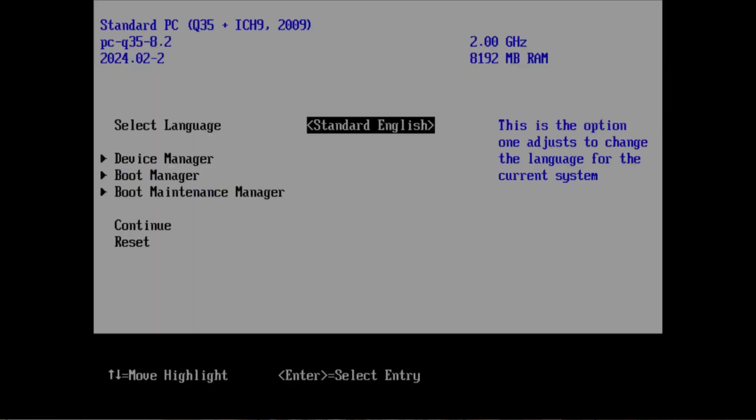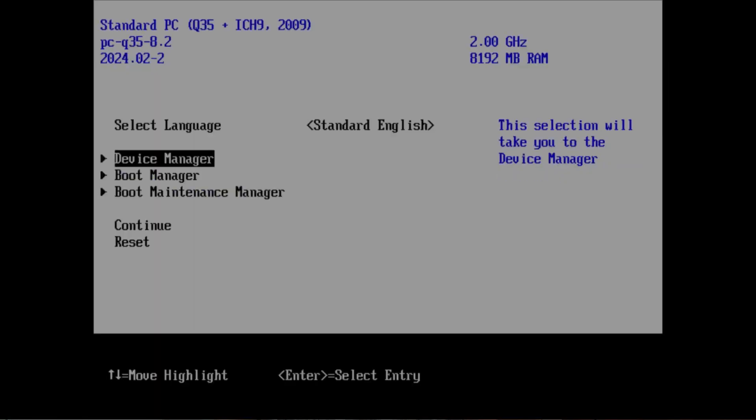Now, if you do need to run unsigned drivers, or you are using a distribution that doesn't support secure boot, like PopOS or Manjaro, then you will need to disable secure boot in your BIOS settings. To do this, you will need to get into your BIOS setup utility by mashing a key on startup — usually Escape, F2, F12, or Delete. Once you're there, look for an option called secure boot and disable that.